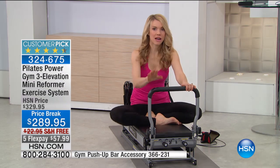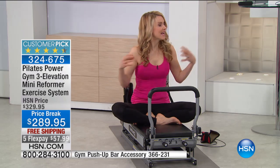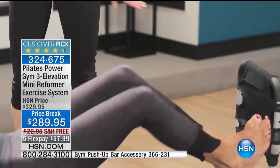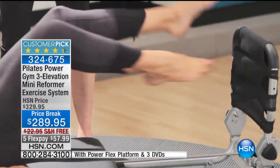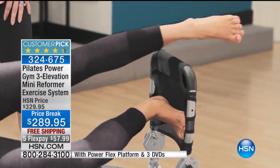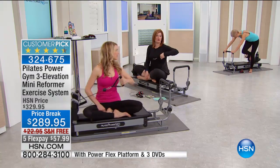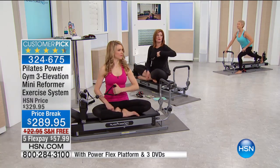Now you get the flex platform — the rebounder — where you can do some jumping. If you're jumping on your back, it's so good for your circulation and for building heat and intensity. That flex platform is so much fun — you could just jump for hours. Five to 10 minutes of that flex platform and you will be exhausted. That's a huge cardio burn. And that's not a $20 to $30 extra anymore — we're including it.